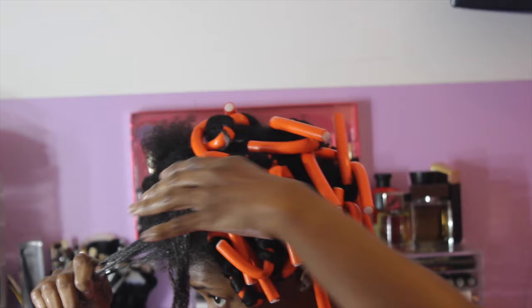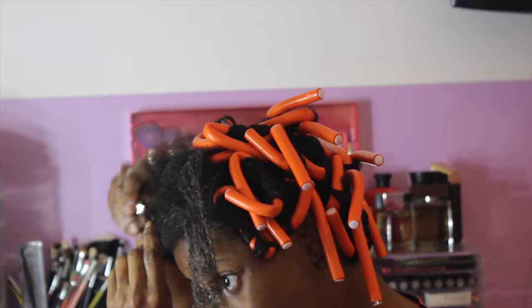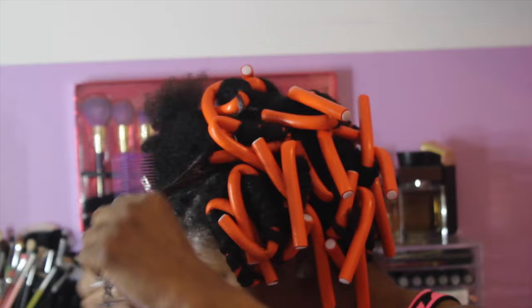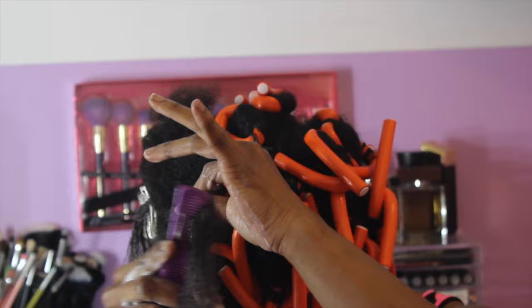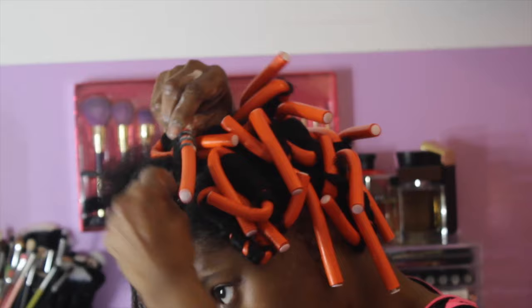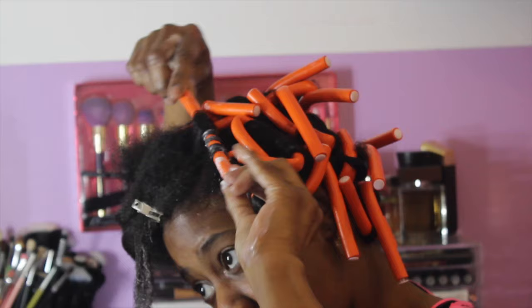Here I am separating a small section. We're going to work those small sections with these flexi rods because I did want a tighter curl for it to last a little bit longer. Just distributing that product, and now we are going in with the foaming mousse. For further detangling, I'm actually using a small tooth comb — not a wide tooth comb. I do prefer wide tooth combs, but these tangles were no joke, and since I'm working in such small sections, I had to use a smaller tooth comb. I'm taking the flexi rod and putting it closer to my scalp, just wrapping my hair around it and creating the flexi rod set.